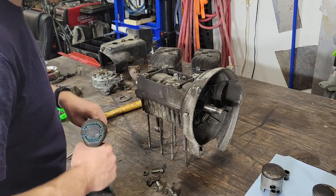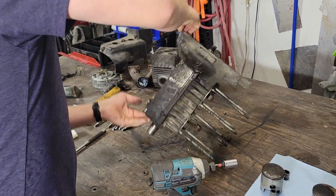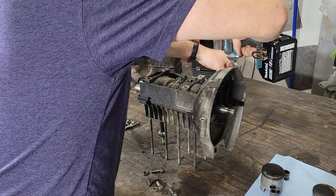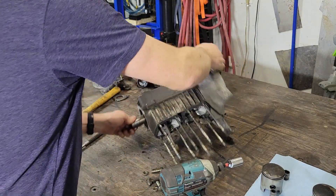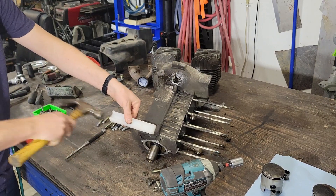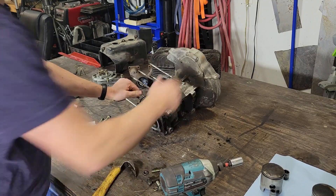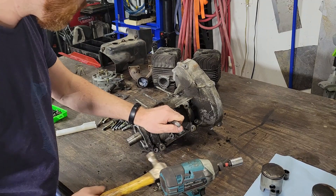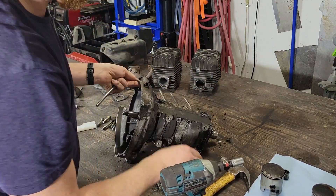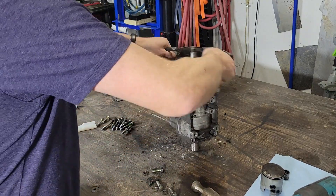I'm pretty sure these are all 12mm for the crankcase halves. Almost forgot to — would have given me trouble. Now I'm just going to go around and tap on these tabs here with a bit of an old slider. It seems to be dampening too much, so I'm just going to use a punch. It's coming loose now. There we go.